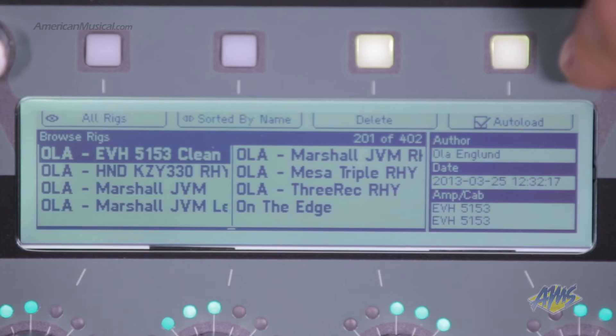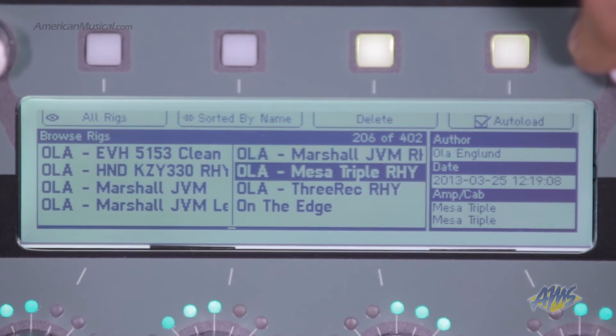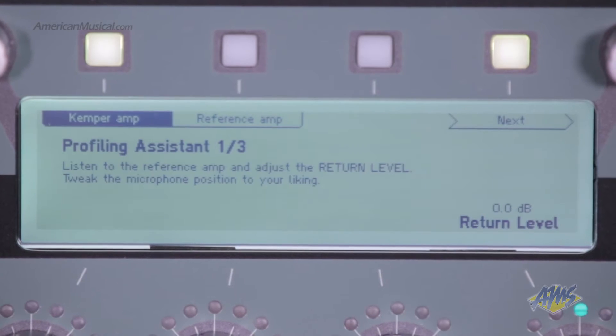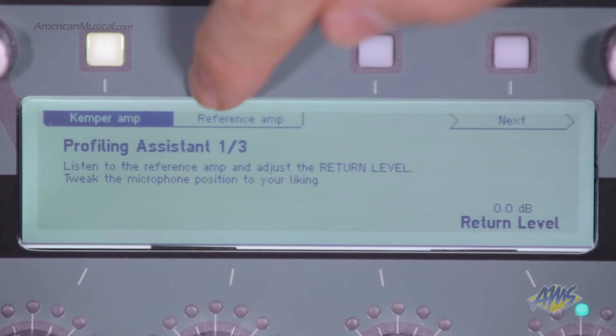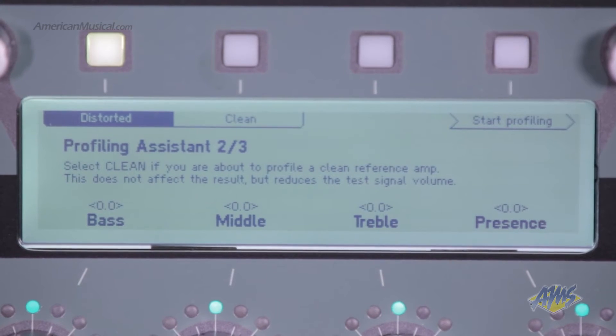The new cab driver mode lets you plug into standard guitar cabinets or full range speaker systems. The Kemper Profiler Powerhead comes loaded with several fantastic sounding presets of classic and modern amps, but the true power of this unit is in creating your own profiles. The profiling assistant makes this process fast and easy — follow the on-screen instructions and you'll have an incredible digital recreation of your amp in under 5 minutes.